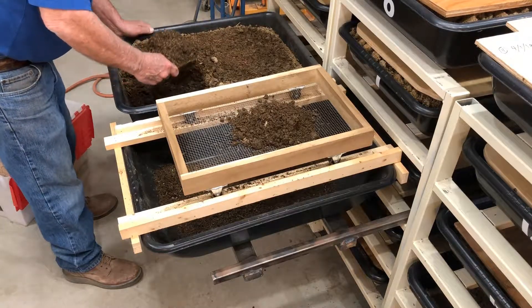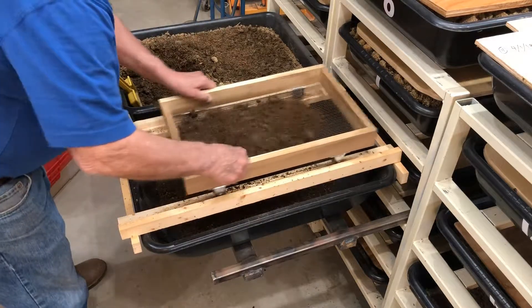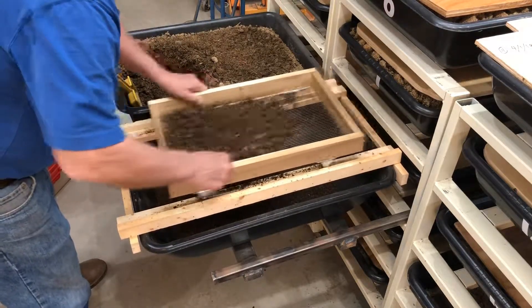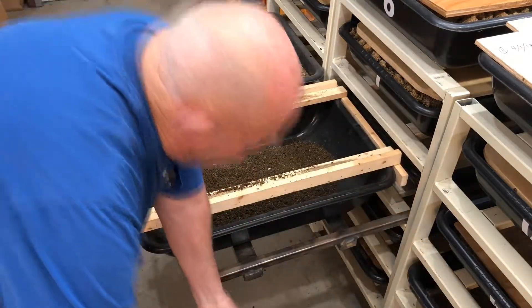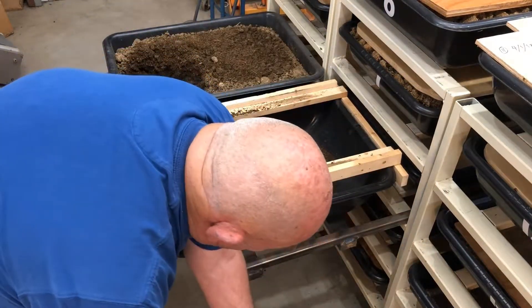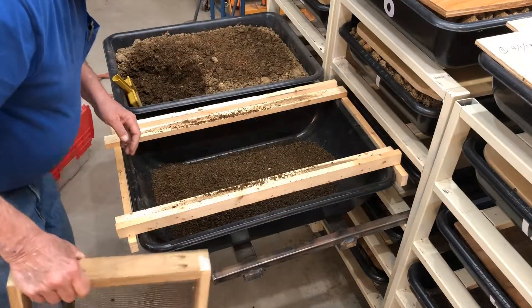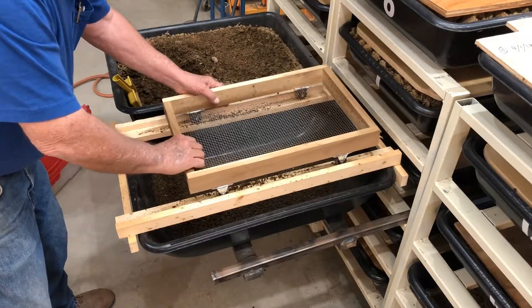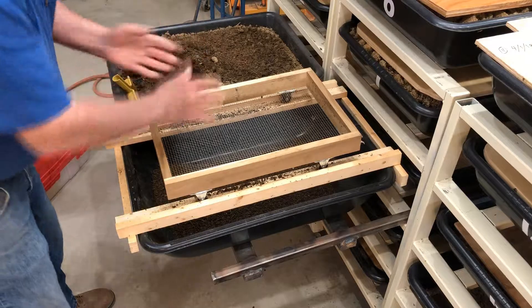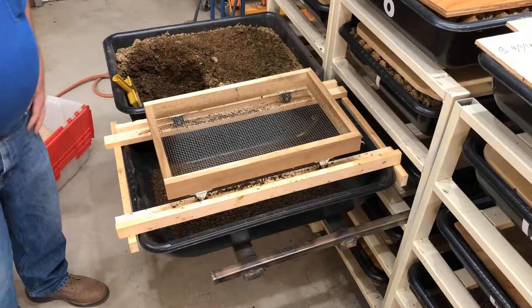I don't harvest the cocoons — I could. But one of the things I want to do is establish procedures that don't involve a lot of time or labor. The idea is to get the most with the least amount of work. I'm not going to bore you with doing this all on camera — you get the idea, I hope.